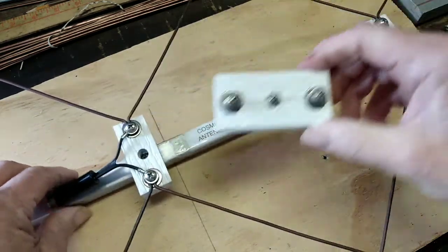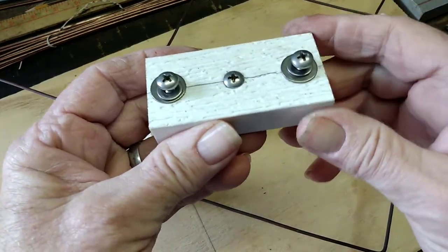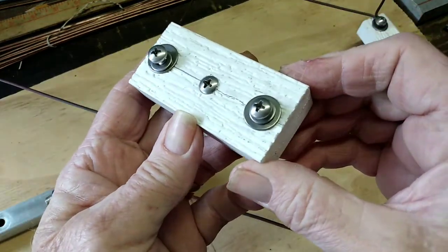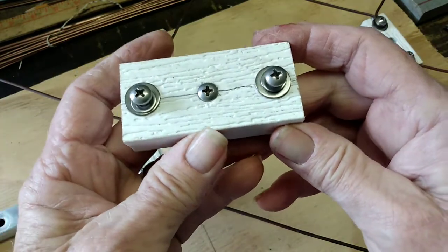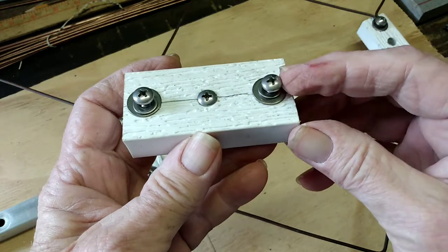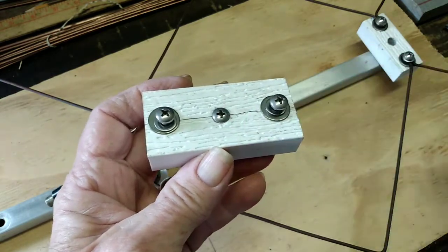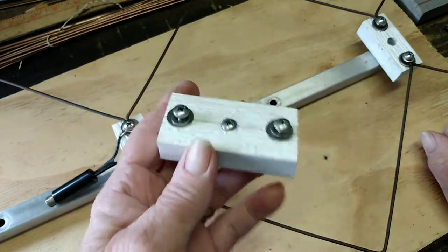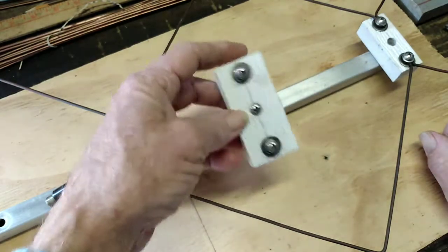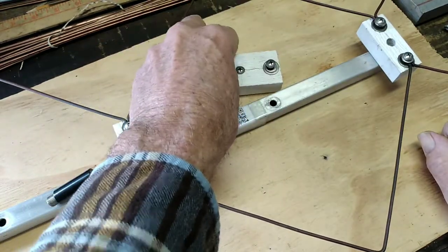Here on this insulator, you can see I drew a line across the center. I show how to do this in my construction videos and measure equally from both sides, from the bottom to the top. It's a lot of little details, but you really can't skip the details. If you do, you're going to have problems and you're not going to build a very good antenna.